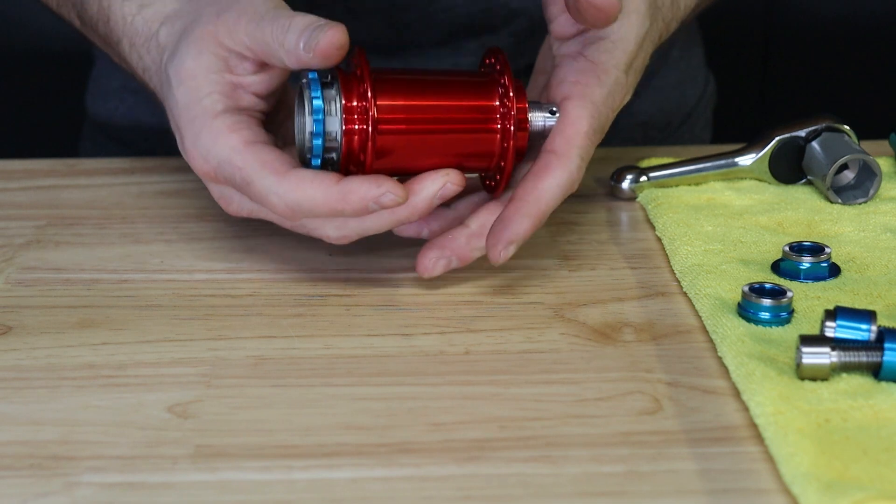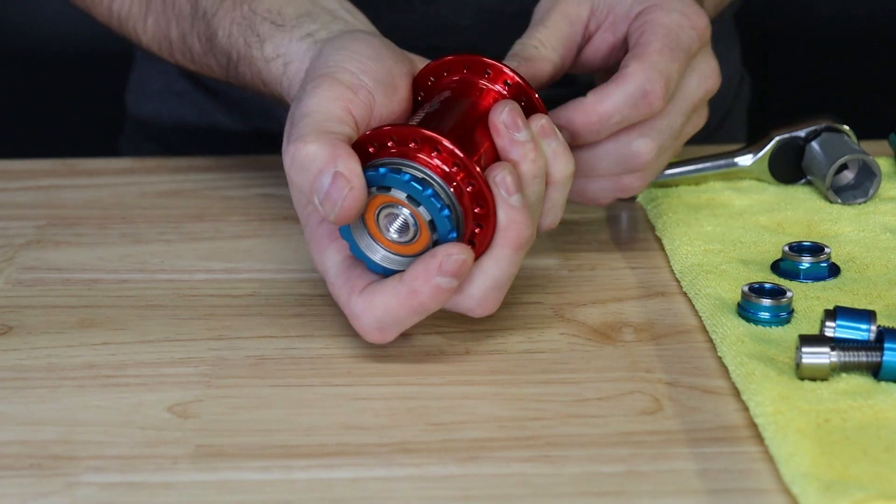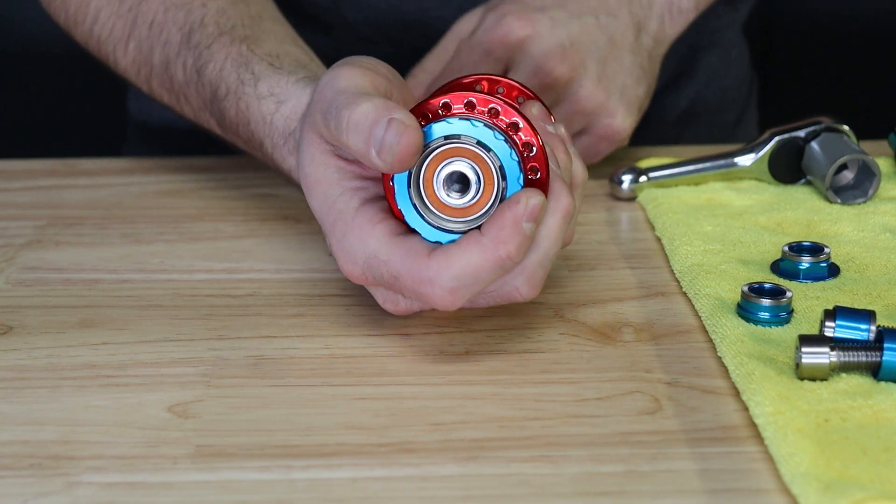You may now insert the axle through the non-drive side of the hub, using the palm of your hand to seat it into the support bearing on the non-drive side. You will see the axle protrude through the drive side once seated.